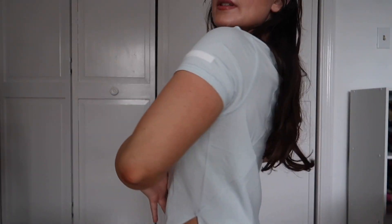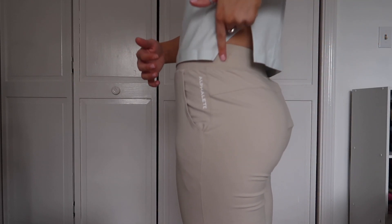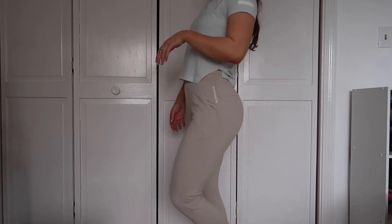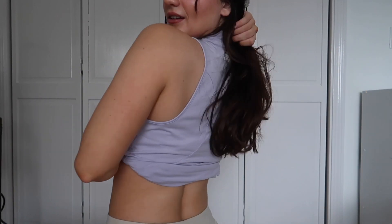This top is so freaking pretty — look at the blue color, I'm obsessed. It has a cute little rubberized logo on the side. I'm obsessed with the rubberized logos because they're so subtle and stylish. The proper name is the women's premium boat neck crop in Mirage Blue. It has a cute little cut on the side too — love the whole fit.